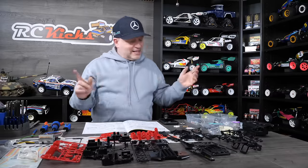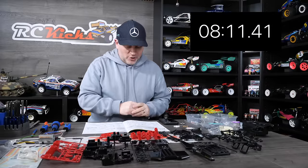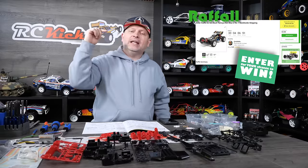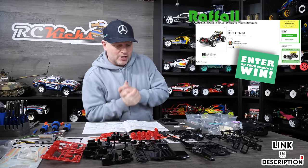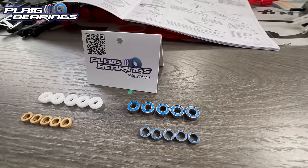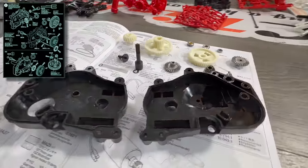We're all laid out and ready to go. The clock is currently at 8 minutes 11. The first thing we've got to do is turn our attentions to the gearbox. I'm going to fit bearings in this. We kick off on page four, number two. I'm going to put bearings in this — massive thank you to Plague Bearings for sponsoring RC Kicks.